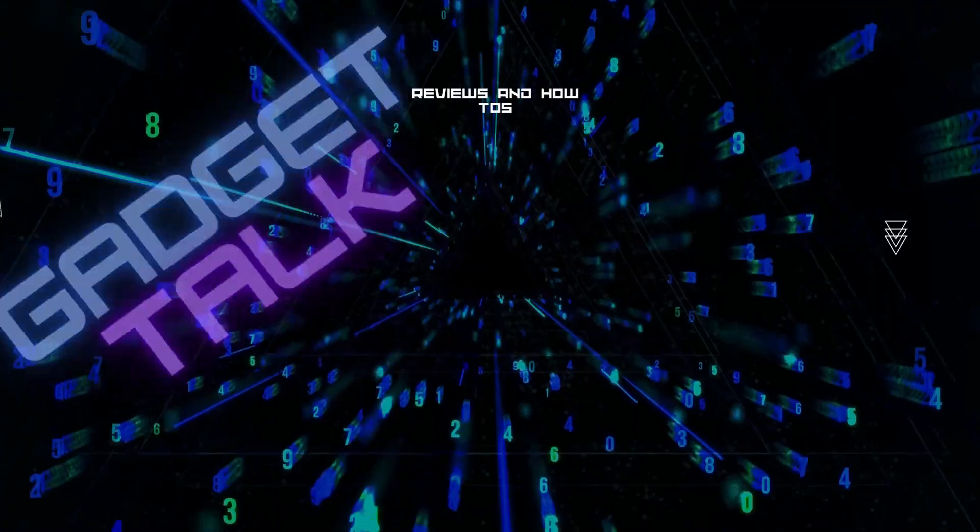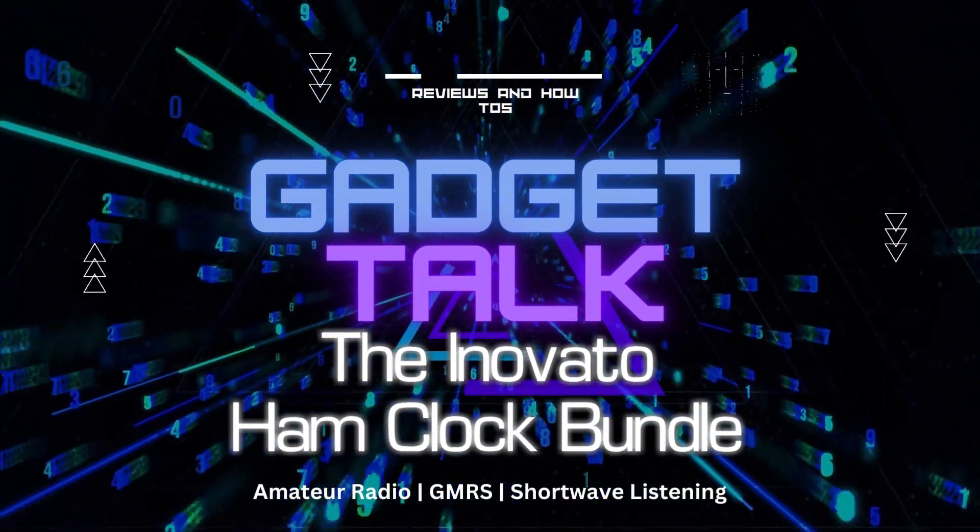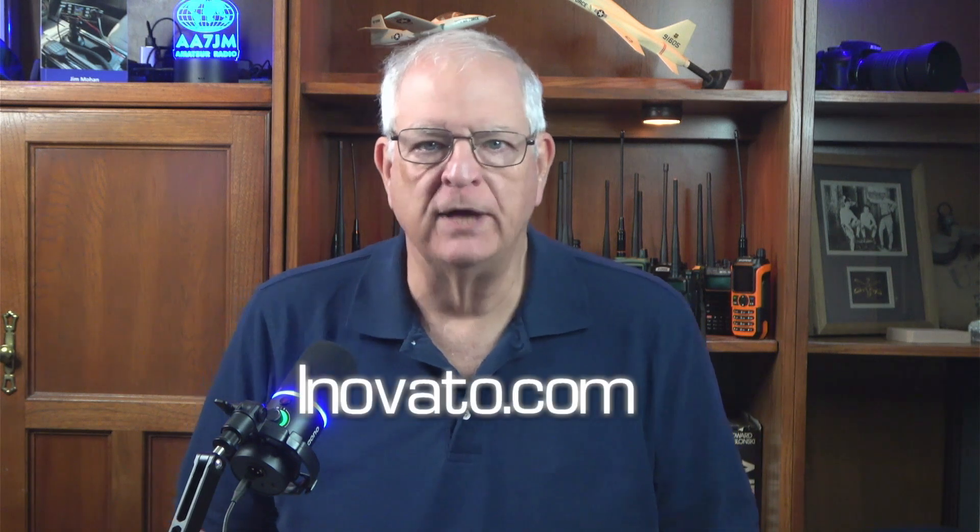I've been looking at some radio-related gadgets for this holiday season, and this one was one I just had to have. Hi, and welcome to the Gadget Talk channel, where we do reviews and how-tos on a variety of electronic gadgets that catch my eye. In this video, we're going to take a look at a really cool accessory for your Radio Shack. While it's not new, this package from Innovato at Innovato.com makes it a super easy install and setup. It's called the Innovato Quadro Ham Clock Bundle, and for less than $50 plus your existing monitor, you've got a really cool addition to your shack.